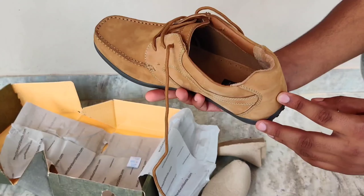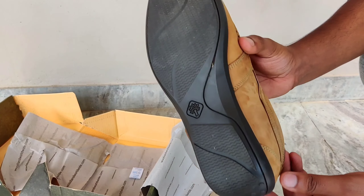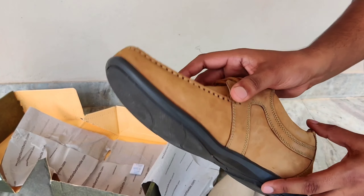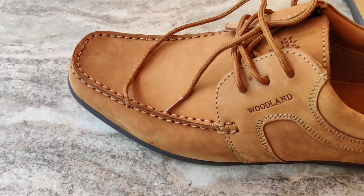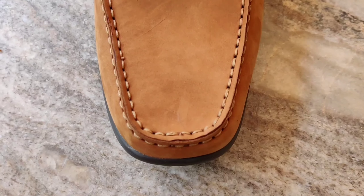It has a thin sole, but the sole is quite tough and will last for long. The quality is premium — there is nothing more to explain about Woodland's quality. So let's see how the shoe looks.